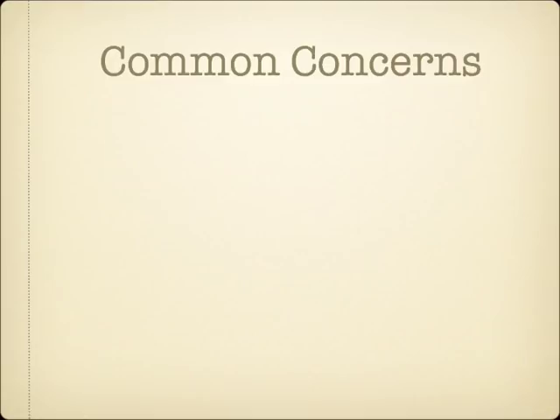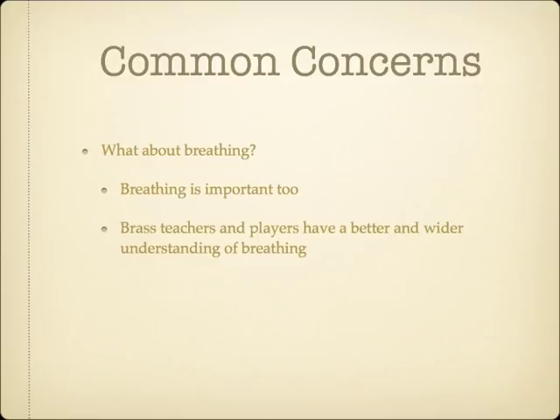First, there is a widespread opinion that it is much better to focus on breathing than embouchure. Looking at the embouchure closely shouldn't imply that breathing is unimportant to good brass playing — it definitely is. Breathing is, however, much better understood by most teachers, and therefore receives much more attention. I'm merely recommending we add another tool to our toolbox, not replace what's already effective.